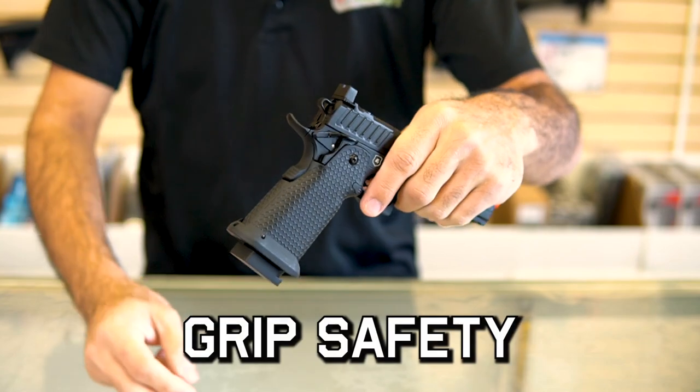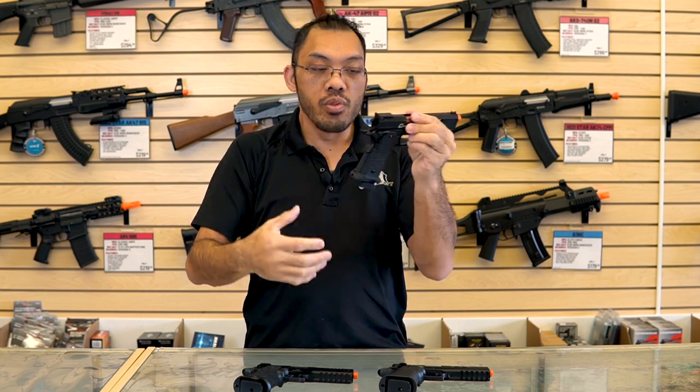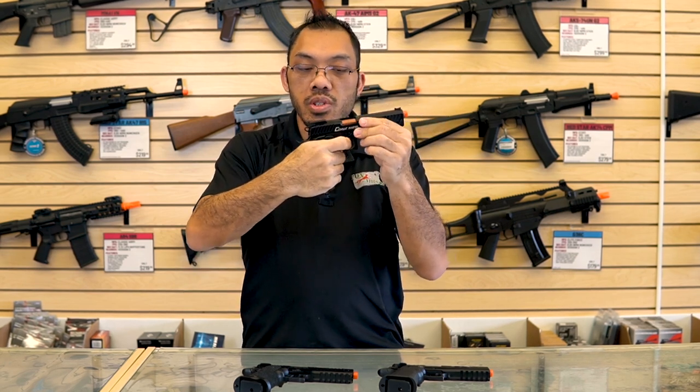On the back here you'll see the beaver tail grip safety. This is a redundant safety device that prevents you from pulling the trigger without getting a good purchase on the grip. If you don't depress this, the trigger won't do anything.